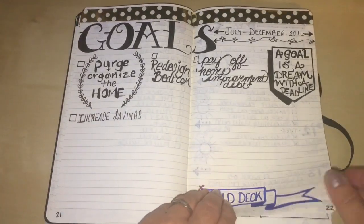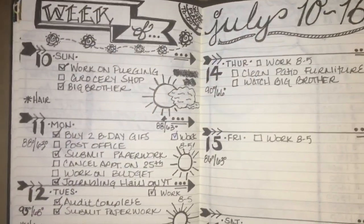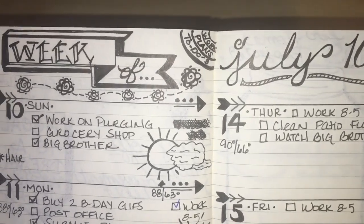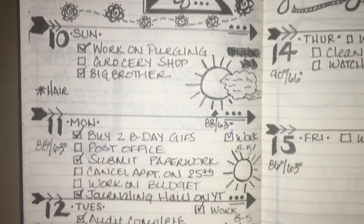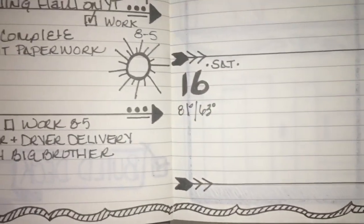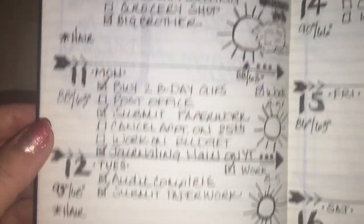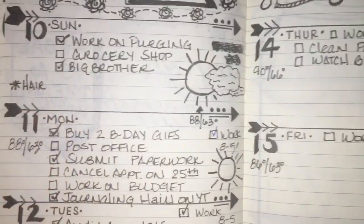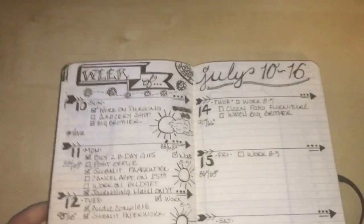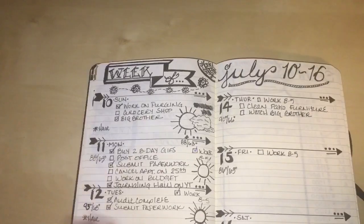The gold and white coconut washi tape is from Hobby Lobby. This is the current week layout — in the corner it says 'work plans' and 'to-dos,' with some doodles. I started adding weather and temperatures down below, with a little border. I noted a hair appointment. I'm using my weekly layouts, just not my monthly calendar layouts right now.